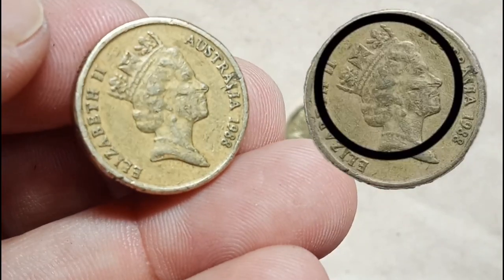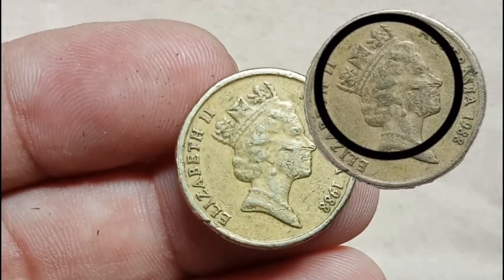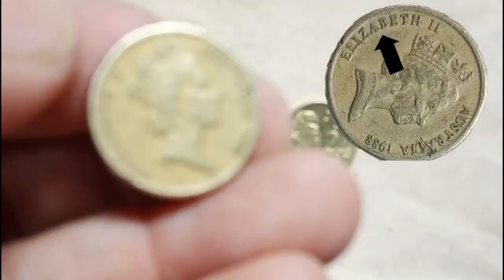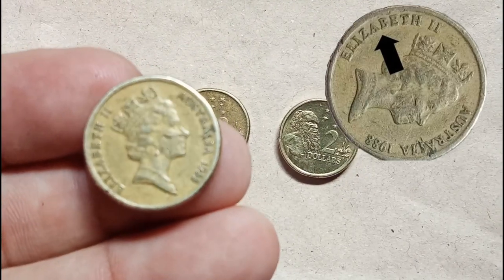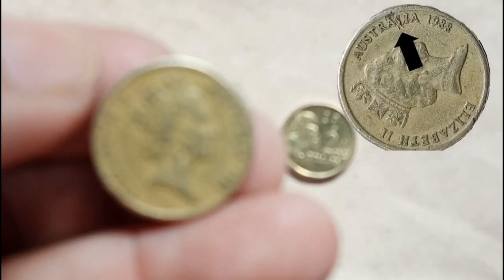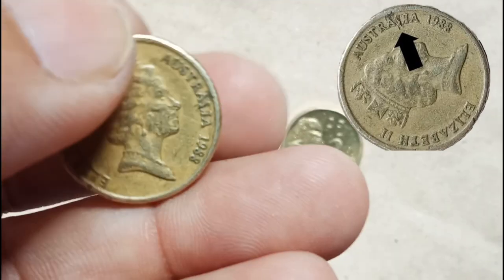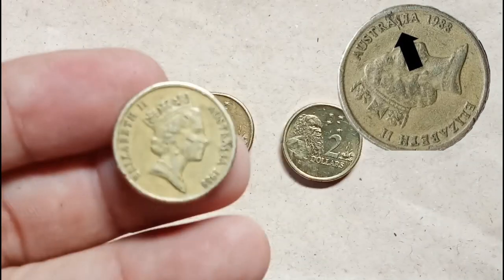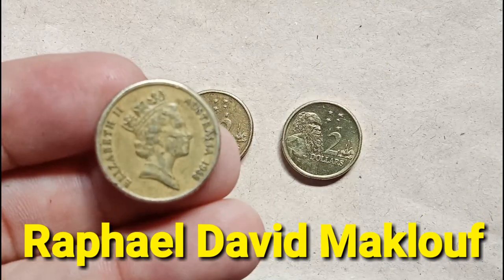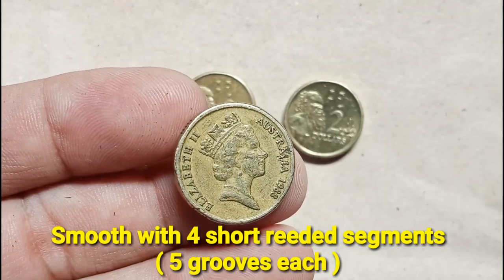In the upper side of the coin, you will see the third portrait of Queen Elizabeth II facing right, wearing the King George IV state diadem. The lettering you can see is the name of the Queen, which is Elizabeth II, and also the lettering of Australia with the year 1988 written on the opposite side from where the Queen's name is written. The coin's obverse engraver is Rafael David Makhluv. The coin's edge is smooth with 4 reed segments and has 5 grooves each.